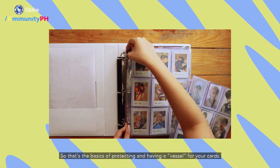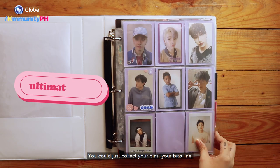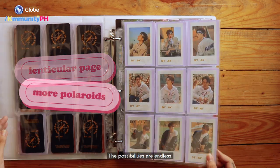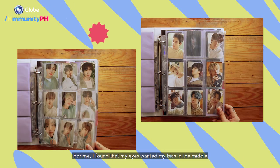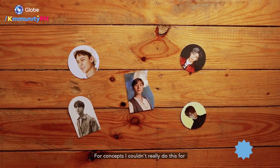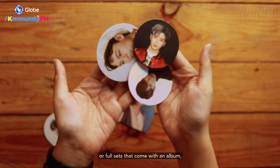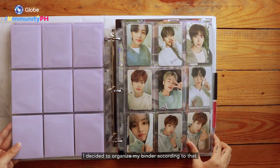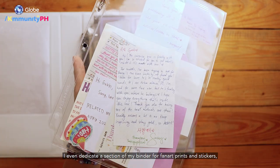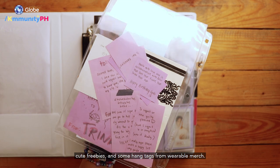So that's the basics of protecting and having a vessel for your cards. Now here's the fun part: setting the theme for your binder. You could collect just your bias, your bias line, your alt biases from different groups, or whatever — the possibilities are endless. For me, I found that my eyes wanted my bias in the middle with two other members on each side from the same album to form a trio. For concepts I couldn't do this for — like oddly shaped photo cards or full sets that come with an album — I organized my binder according to that: Korean albums, whole member sets, DVD inclusions, etc. I even dedicate a section for fan art prints and stickers, notes from sellers and friends, cute freebies, and some hang tags from wearable merch.